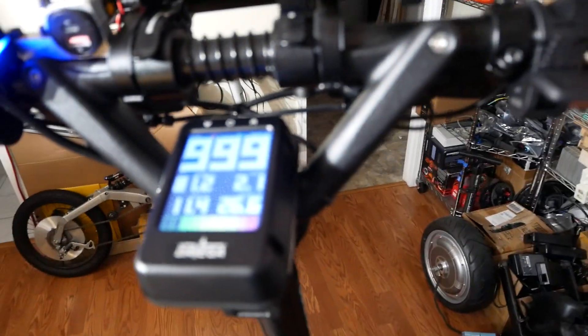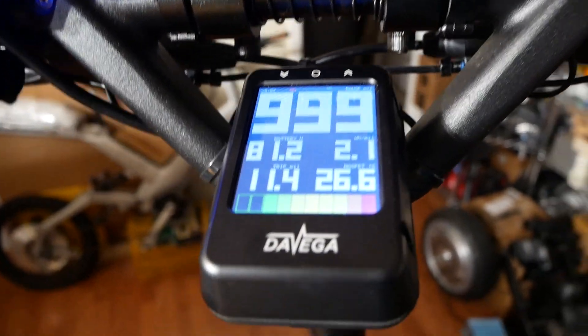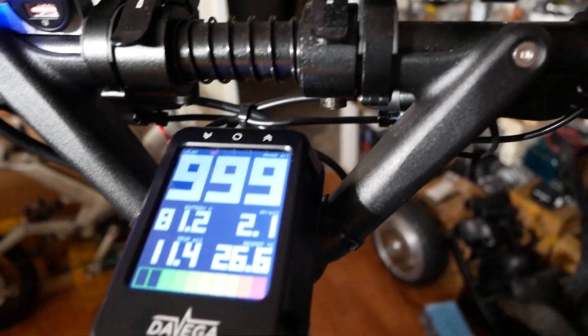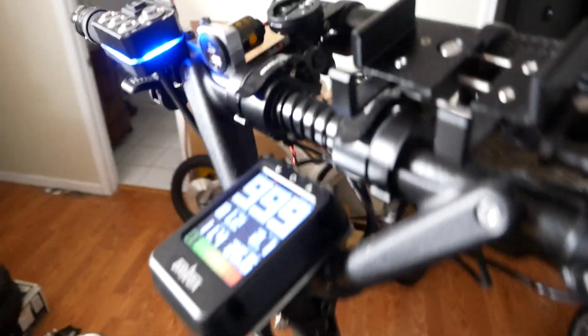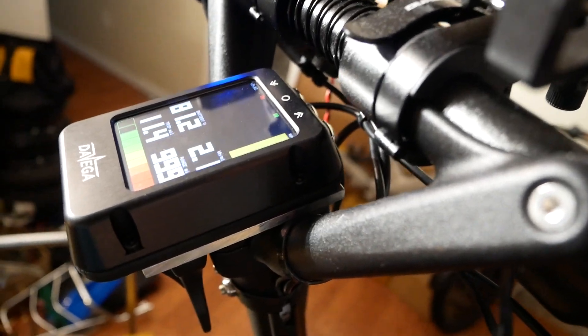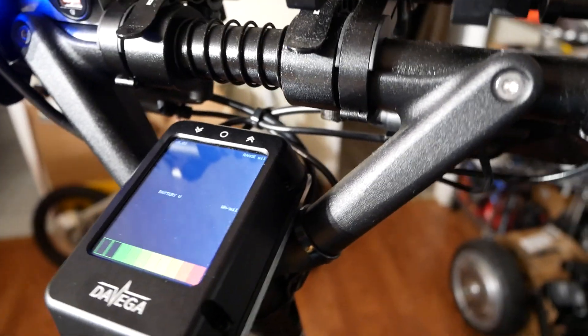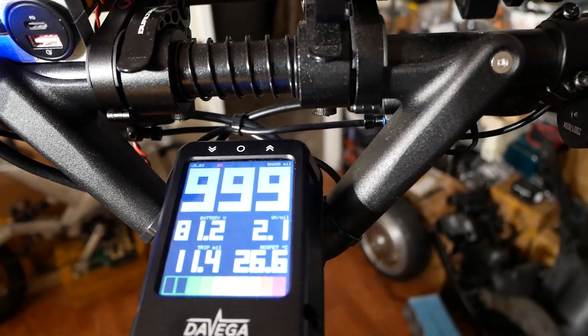Here is my Devega LCD — I'm just going to kick the front tire to make it move. So it's spinning, but as you can see, nothing's happening. If I do the same thing for the rear motor and just kick the tire — there we go, it changes to speed. I don't know what that 999 means.